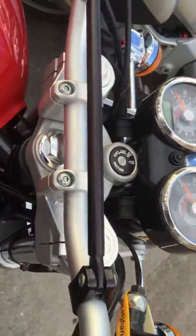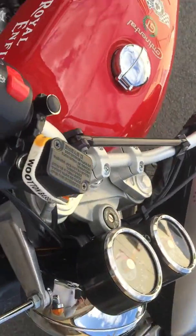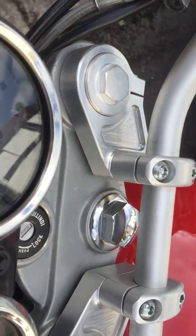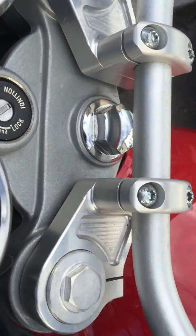It doesn't come as a kit. These are what I've picked up over the years. They're 41mm clamps and they clamp to the stanchions in just the same way as the clip-ons did.